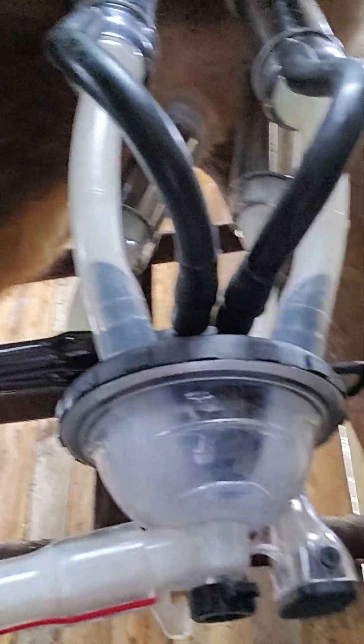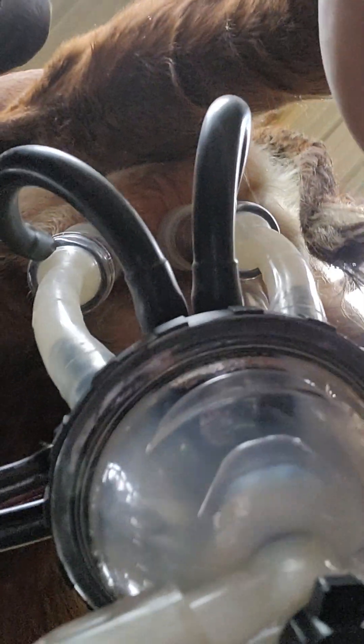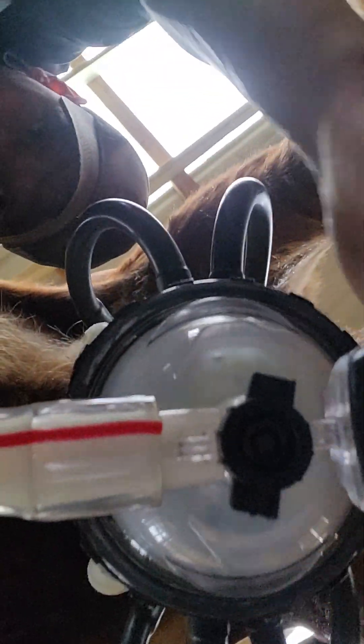Sorry for the shaking — I bet everyone just got a little dizzy. Anyways, this is what it looks like from the underside — milk flowing down through. See it coming out of this one, coming out of that one and that one. There's all four quarters flowing.